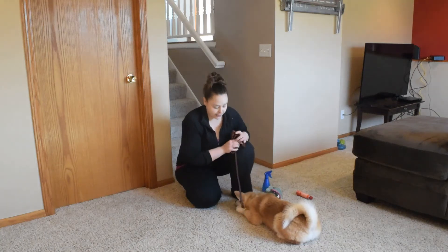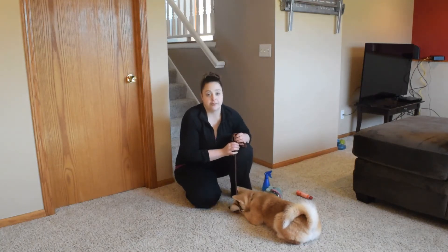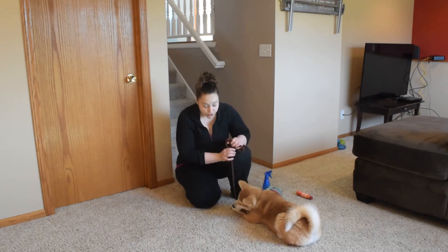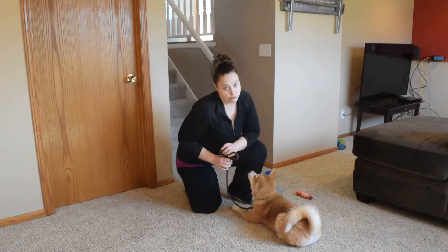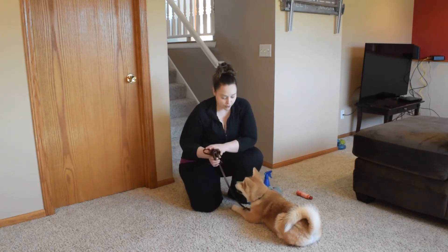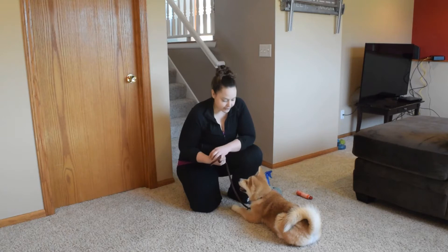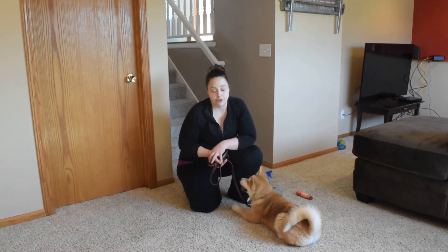Hi guys, Amber here with Bidley Buffet's Dog Training, and we're going to talk about the topic of biting. Biting is a natural thing for puppies to do, and typically they do outgrow it. However, puppies have needle teeth, and it can be hard and stressful if you have bite marks all over.